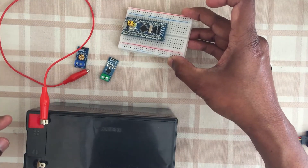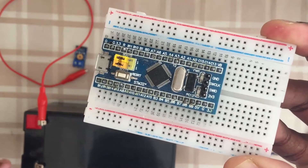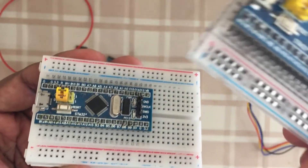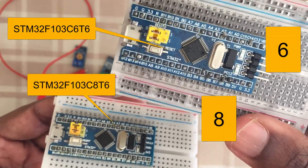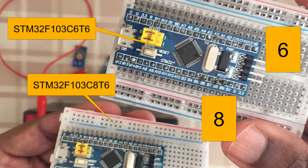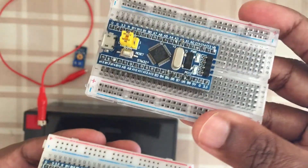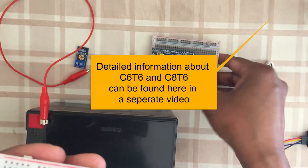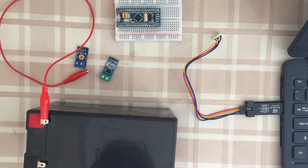If you make some mistake, at most you will damage the board, which is also costly. So there's another option to reduce cost - we can use this one, the STM32F103C6T6, which is half the cost. I will do a separate video comparing these two. It has less memory, but it can be found here. Sometimes we may need to debug using live expressions by connecting this one.